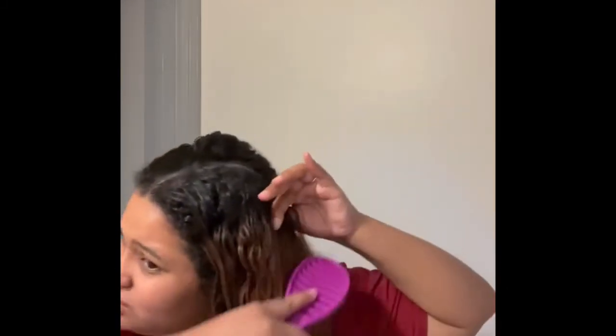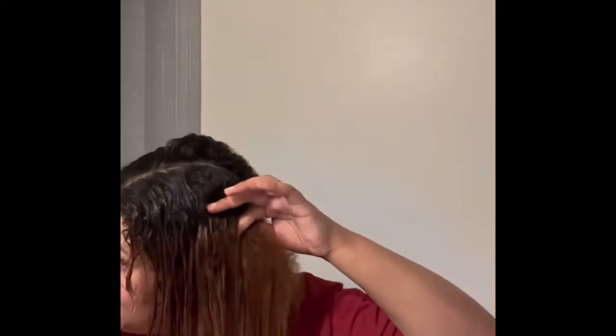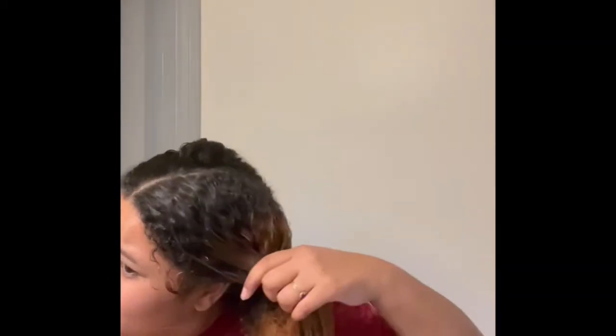I got this wet brush from Target. I've heard it's usually best for wet hair, and I've always done it this way — it's the easiest way for me. I start at the bottom, then I work my way up, and I'm going to add some leave-in conditioner to make it easier. I don't want to put a lot of different oils in my hair because I need some strength in this hair.